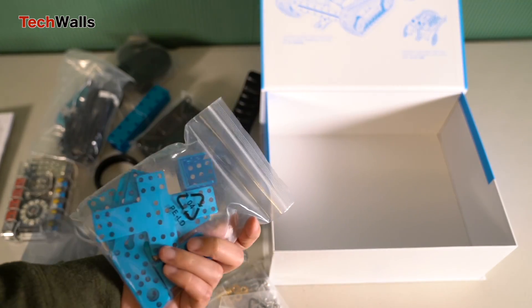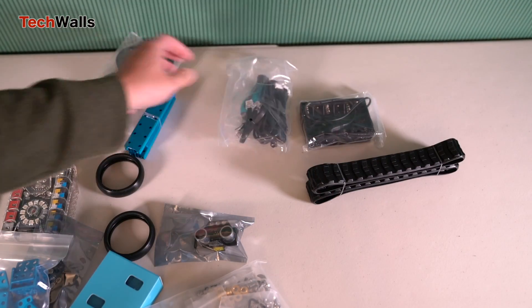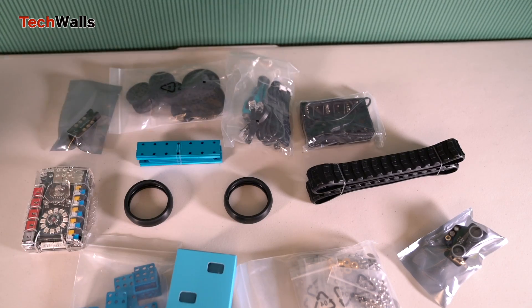After the assembly process, you can just install apps to control the robot or learn programming with it. I installed the MakeBlock apps on my iPad and could connect the robot easily via Bluetooth. The parts are very well made.